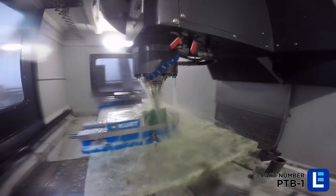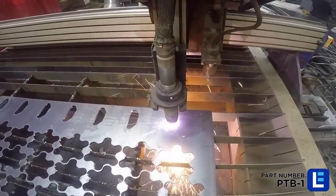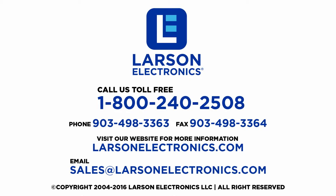We can also custom fabricate any lighting system or accessories to fit the unique demands of your operation. If you have any questions, give us a call toll-free 1-800-240-2508 or email us at sales@LarsonElectronics.com.